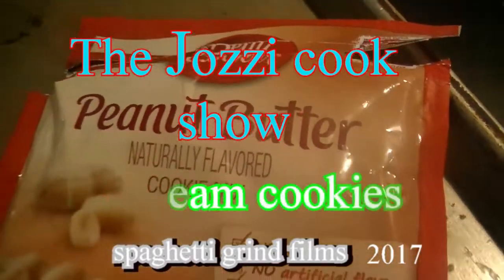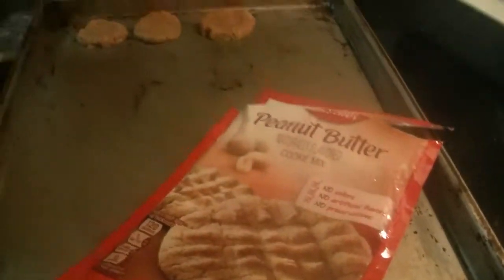Chicken wing, chicken wing, hot dog girls. Welcome to the Jazzy Cook Show, and today we are making delicious cookies.